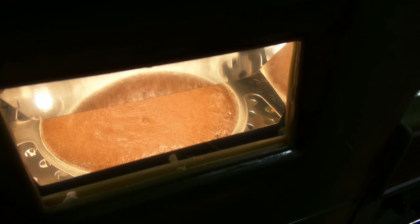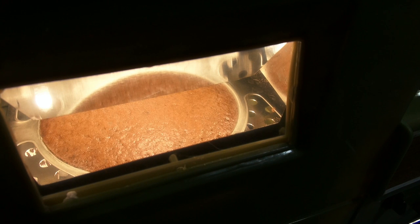Checking in — it's been about 7 or 8 minutes and it looks like it's rising up pretty good. About a minute left now, and the edges are looking a little browner than the inside, so it's pretty close to being done. By the time I reposition the oven and get set to push it out, it should be ready.